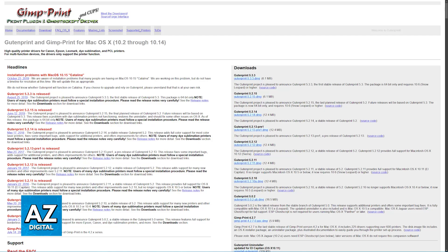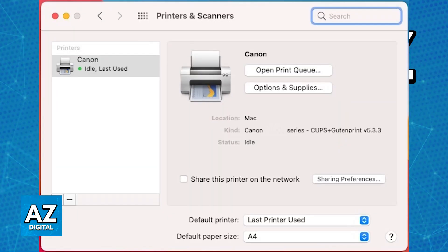Once this driver is installed, you will be able to go over to System Preferences, Printers and Scanners, and select the G3000 model Gutenprint driver when prompted. As long as you have the driver installed, you will be able to use the Canon G3010. If you are unable to download the Gutenprint driver, or it doesn't work for whatever reason, the second method is available.